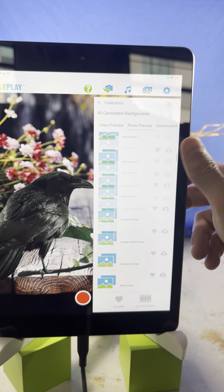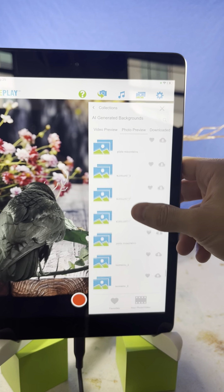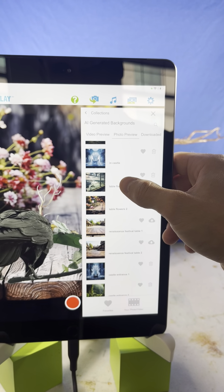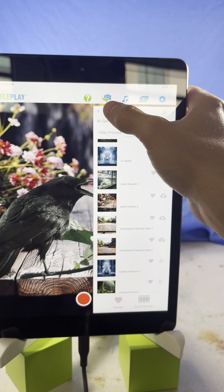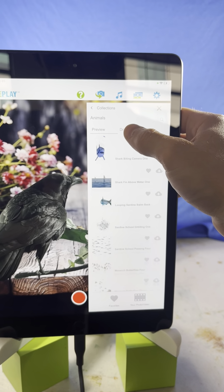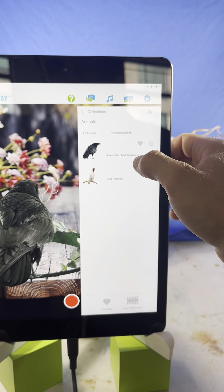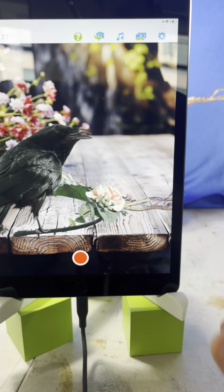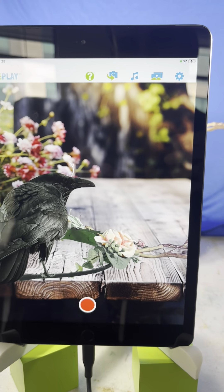Now let me show you what I'm doing inside the app. I'm going to AI generated backgrounds, then photo preview. The background I used is called 'Sea Table Flowers One.' Then for the foreground, go to Animals and I used 'Raven Perched Calling Four.' That's it — just press the record button and you're good to go.